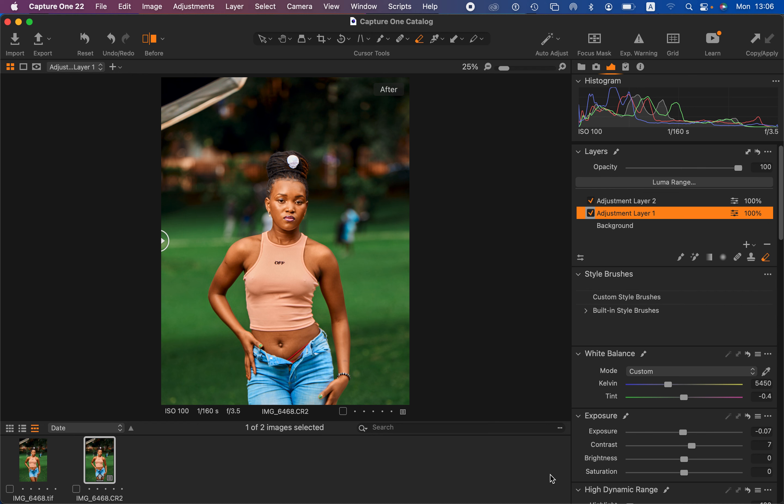Hello, what's up YouTube. In this tutorial I'm going to be showing you how to easily color grade your outdoor photos in Capture One. Capture One is a RAW processing software just like Lightroom, but this is better as I'm about to show you.